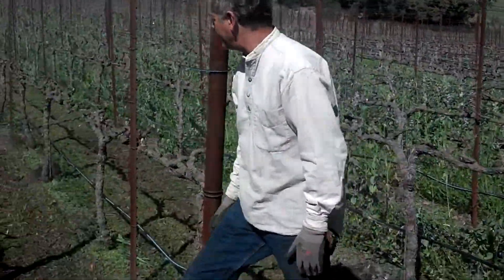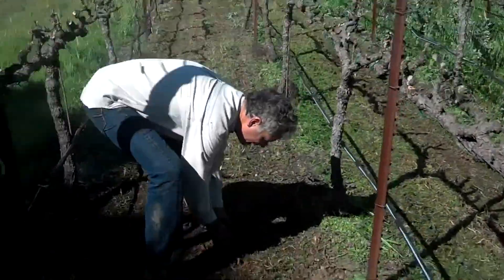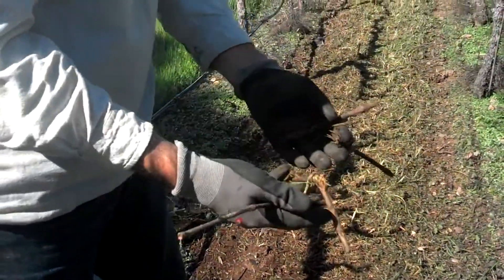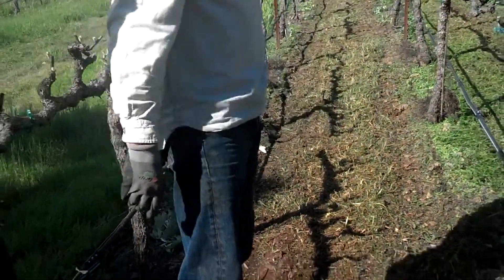You can see how much finer this cut is than my old slib. Look at how teeny the pieces of the canes are chopped up. Those will get tilled into the soil much easier than in the past where they were left kind of long.